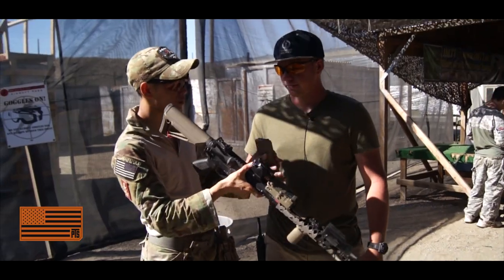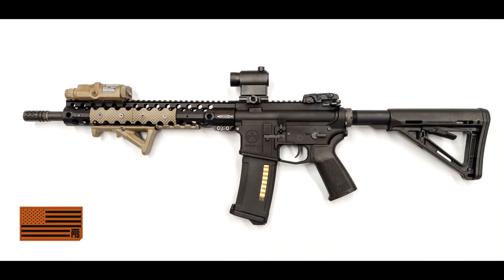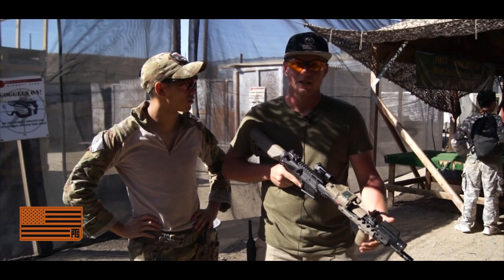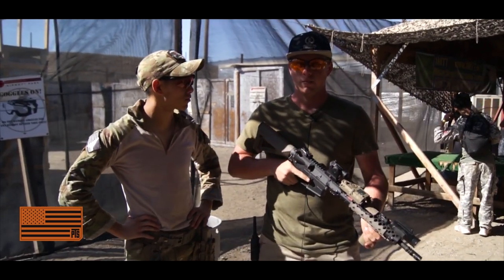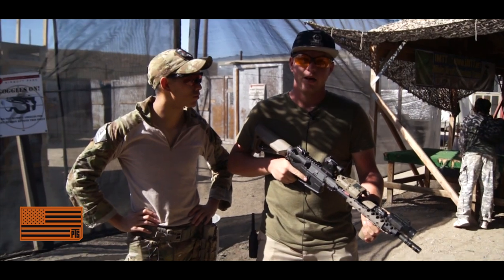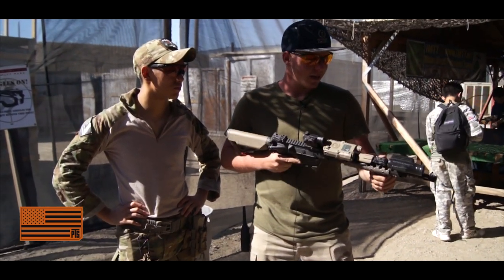Now, this was your first time shooting this gun — what did you think of shooting the RM4? The RM4 — I've been kind of tied between getting gas blowback and electric blowback. I want to do gas just because of the realism, but I also miss AEGs because they're reliable, they can take a little more beating than gas, and you don't have to clean them as much. But honestly, this is awesome.